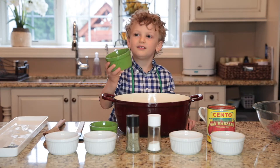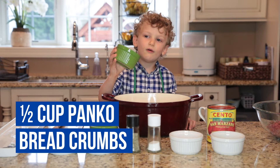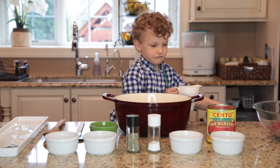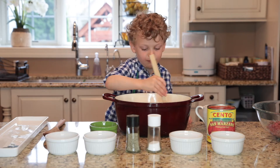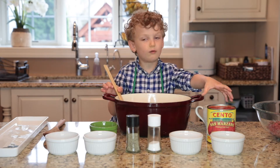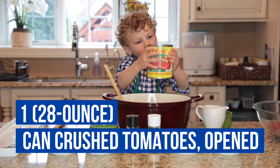We are going to first mix it with panko and then we are going to mix it with milk. I am mixing this with a spatula.